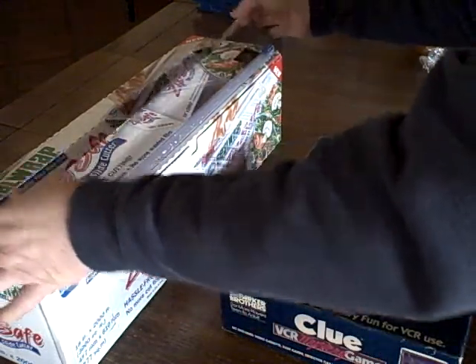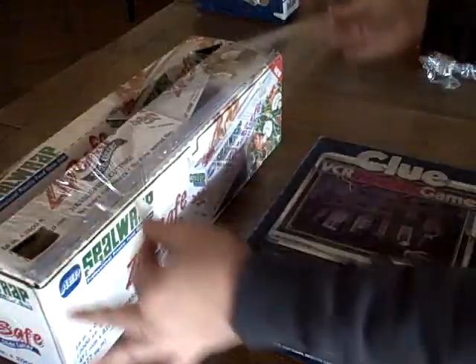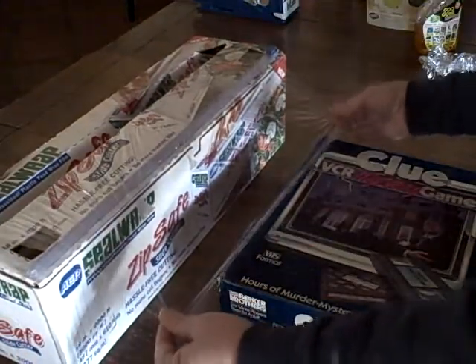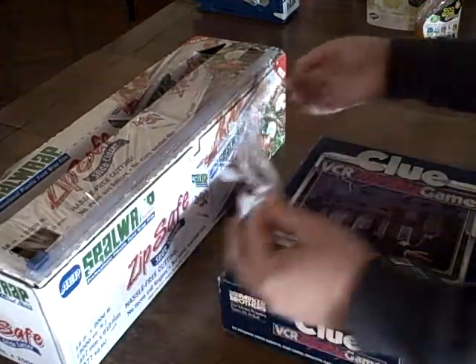When you pull out, it has two punch holes right here. So you can just grab the saran wrap-like material, pull it out as far as you need it, and then just cut.